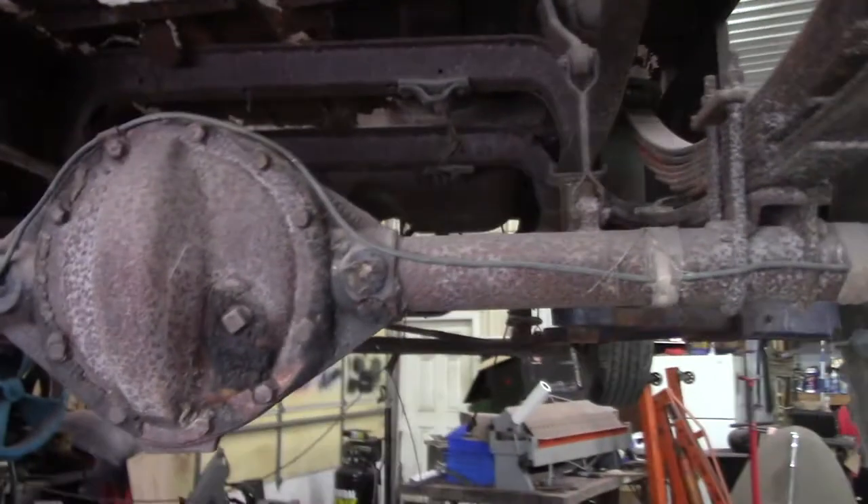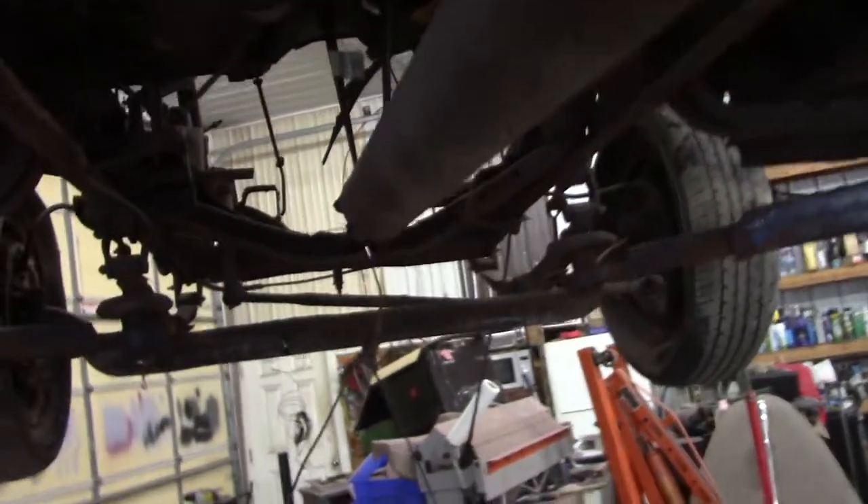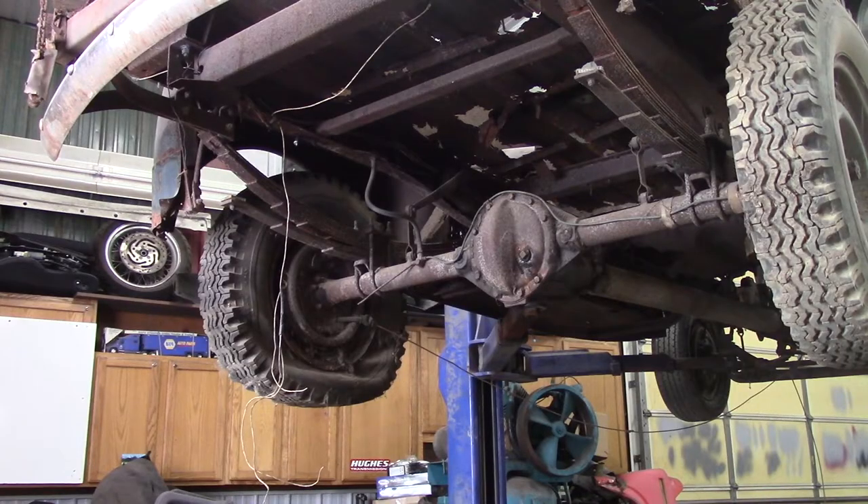It doesn't look too bad, does it, Conor? Well, for Northeast PA. All the gas tanks got a hole in it, you might say. The motor compartment has a hole in it too. The bottom of this cab is pretty crusty, Conor. We're going to have to do extensive work on the bottom of this cab. Alright, we're going to start tearing this thing apart. Sometimes you got to do what you got to do.